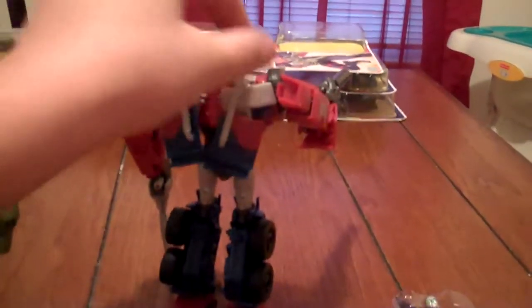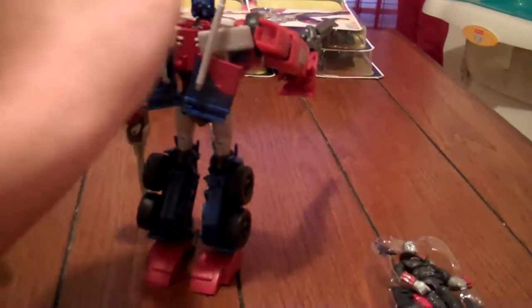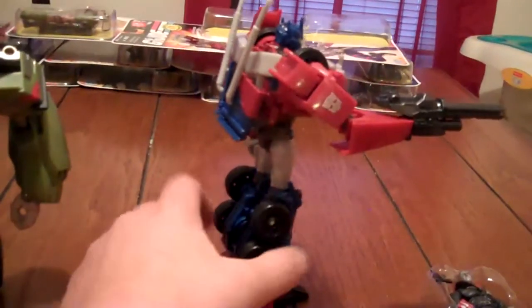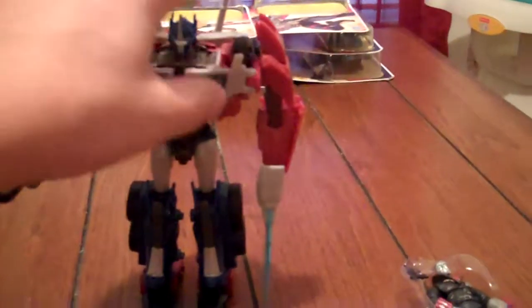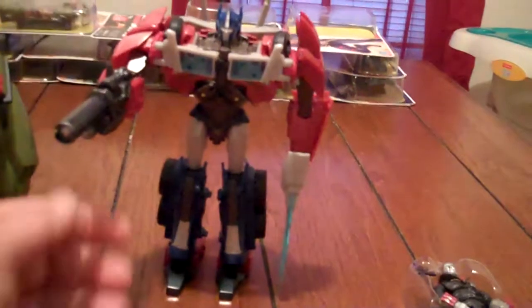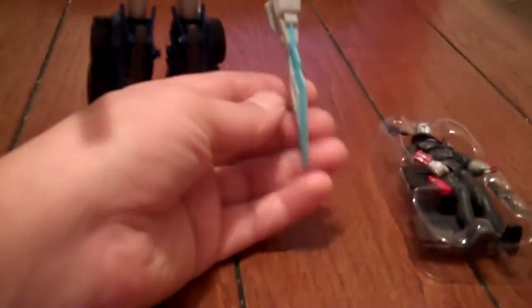Rubber smokestacks once again, but they're not as bad as the other figures — they're a little more stiffer, it seems. Love how the wheels are in the shoulders. I just love this figure. I like how the gun is molded in with the hand, and so is the sword — the energon sword, or whatever it is. It's rubber.